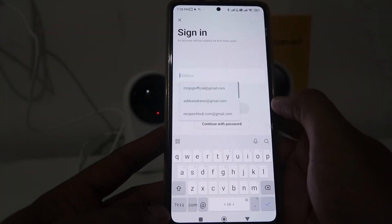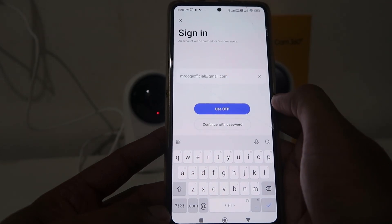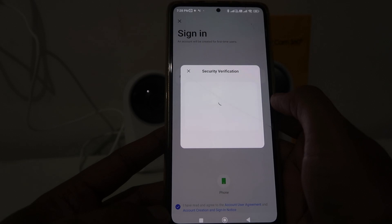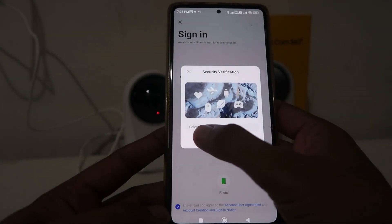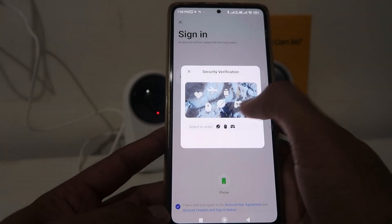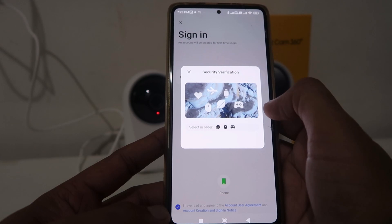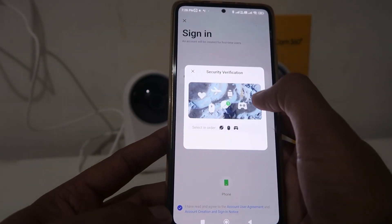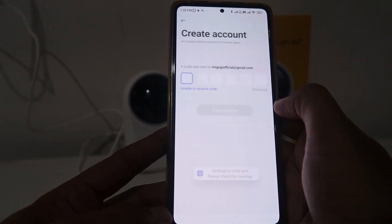When you click on 'Pair Devices', it will ask for login details. If you don't have an account, click on 'Create Account'. Enter your email address and use OTP — an OTP will be sent to your email address for verification. There is also a security verification asking you to select a few images in the order given.